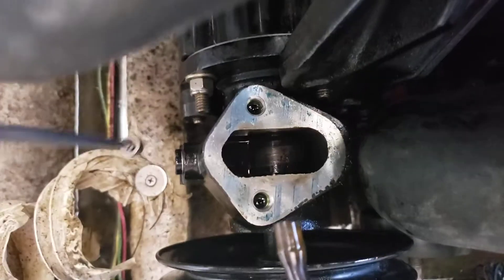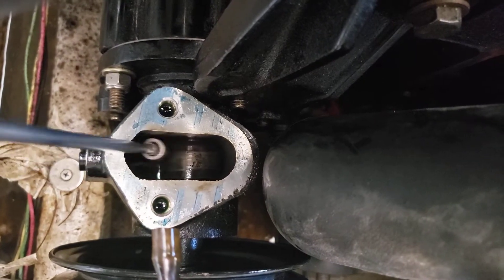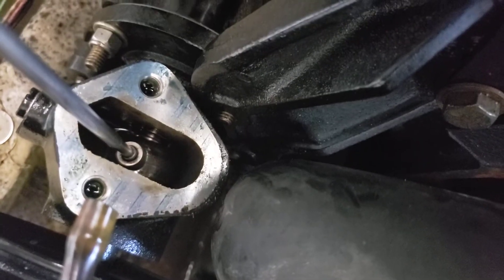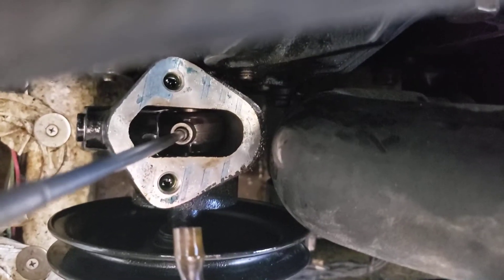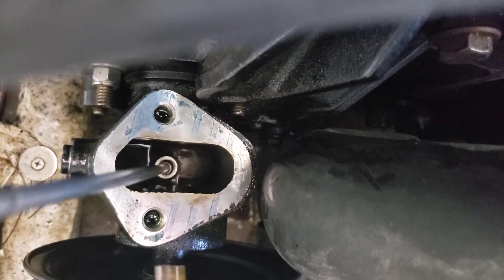Even if you service it regularly, you could still suffer failure due to its design. I'll grab the little eccentric that rides on top of that little lobe with my handy magnet — and you can see how loose that thing is. Underneath there, it's just all over the place; that lobe has worn out.